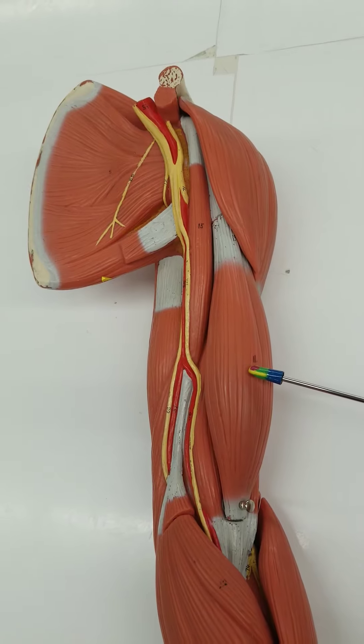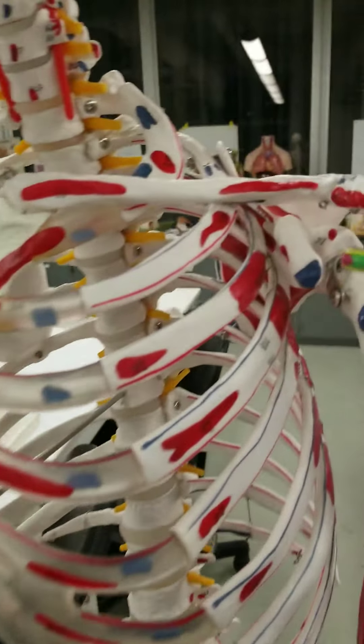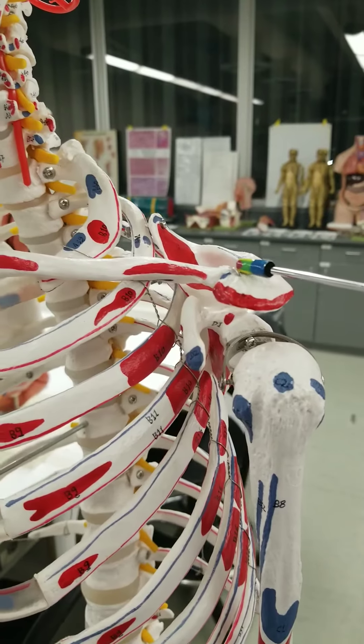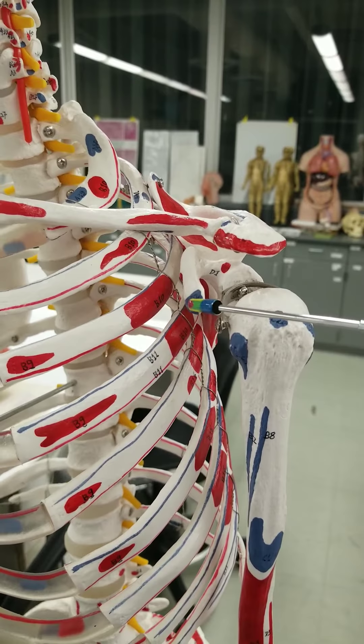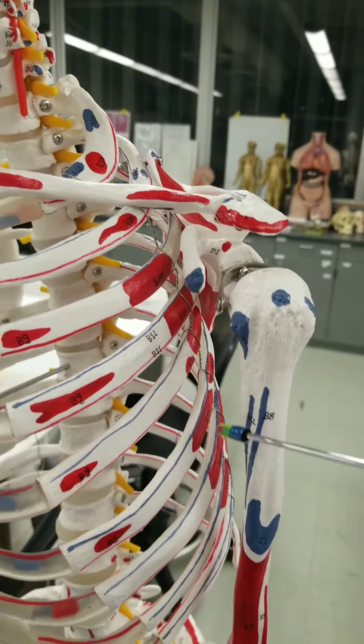Biceps brachii. The biceps brachii attaches at one of those protrusions of the scapula — this is the coracoid process. Not the acromion process, which is what the clavicle attaches to — it's the coracoid process. So you've got this attachment point, this origin, and then going down the arm.